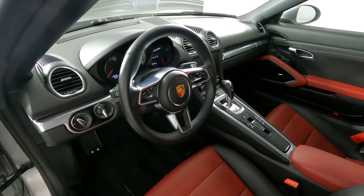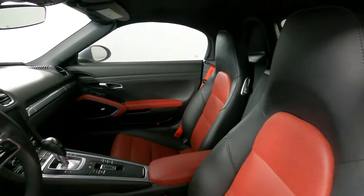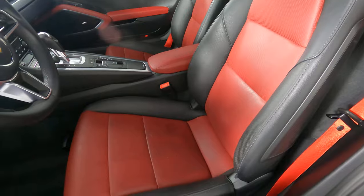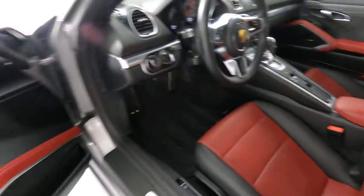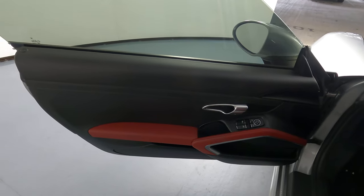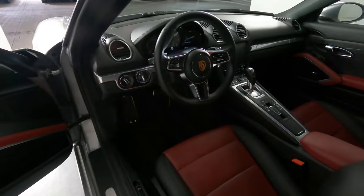Now we're going to have a look inside. We're going to start with the driver seat. Let's move on to the door panel. Everything there looks fine. So the driver's side is in good condition.